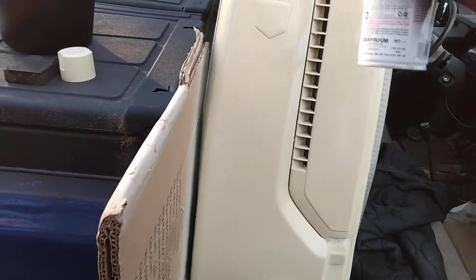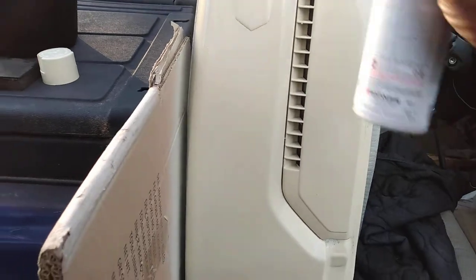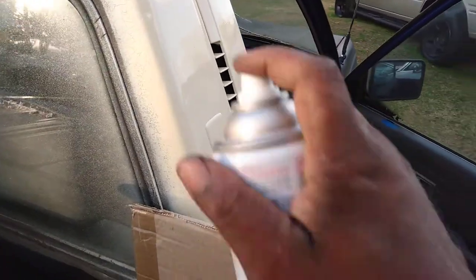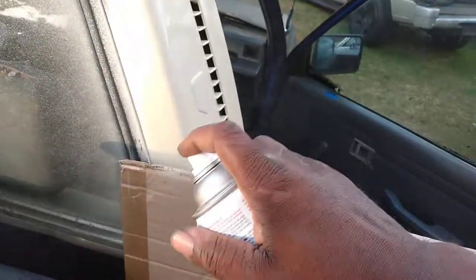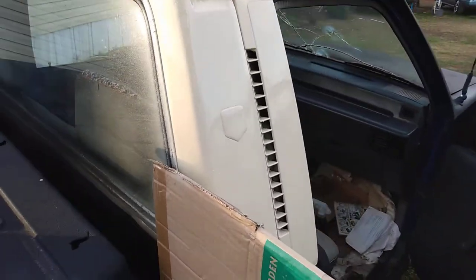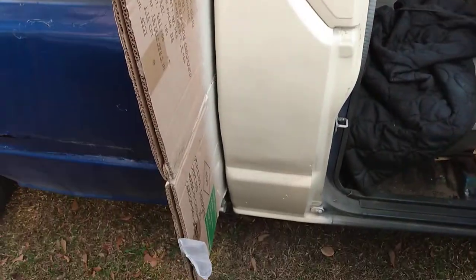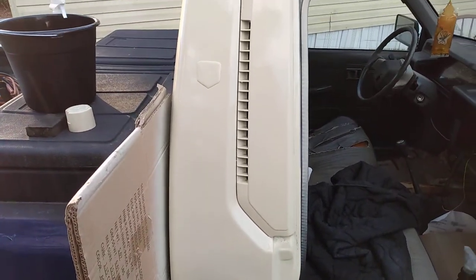I'm just doing this as a sample job to show you guys how it would look. Check that out. You got to tape your windows up though — I ain't worried about that right now because the windows will definitely have to be taped up. I'm just doing this quick video to show you guys — you're probably better off going with a lighter color.